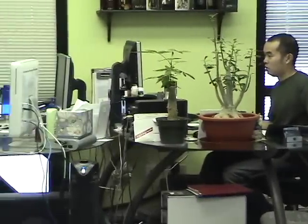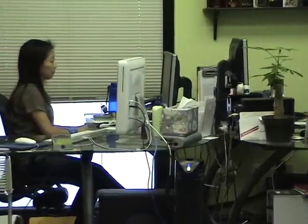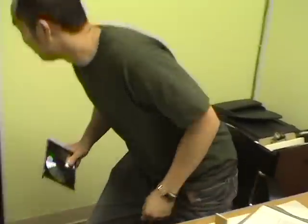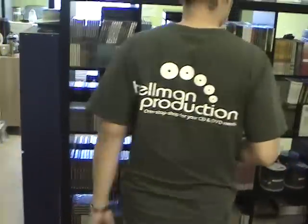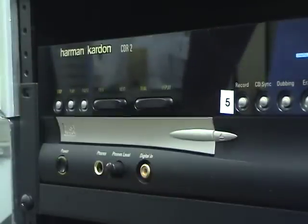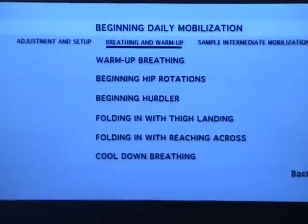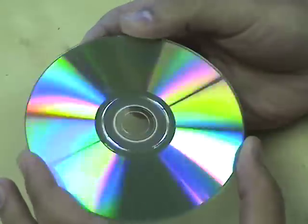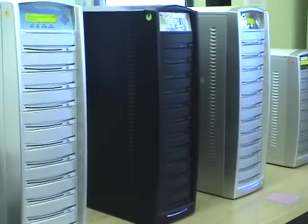At Hellman Productions, we approach every client's order with a specific step-by-step process. The first step in this process is one of the most important: checking the master. Each disc is thoroughly inspected for any problematic issues, which could include skipping, faulty menu displays, low audio levels, and even physical damage to the disc.